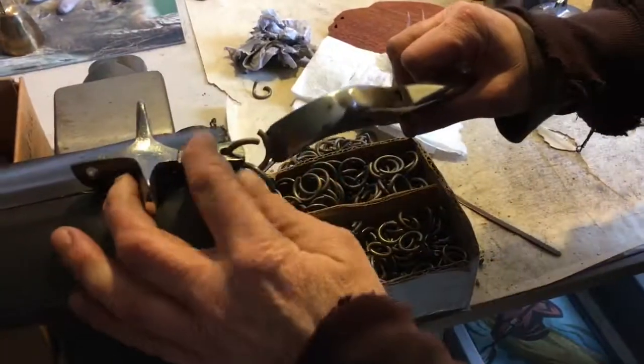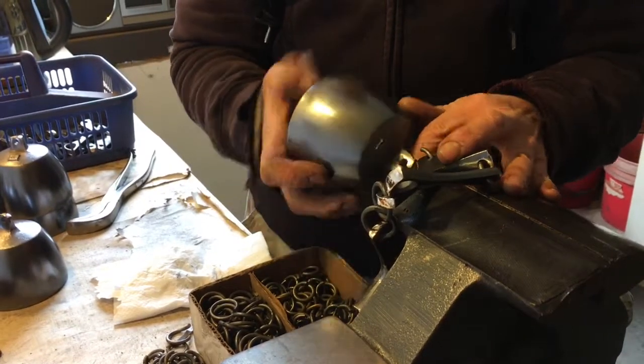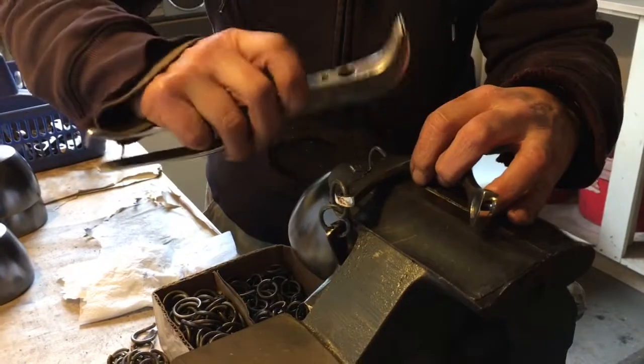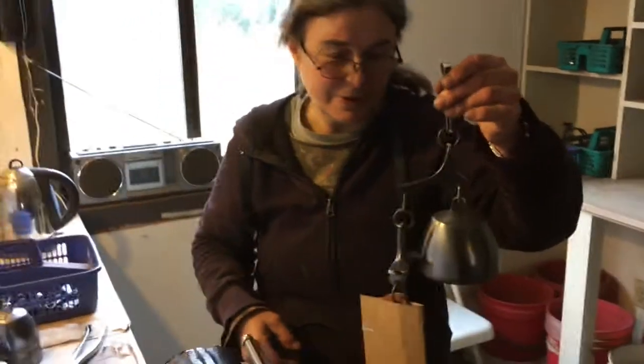These rings we make by raising rod into a long spring and then cutting them apart. Finally we can put them all together and get — in this case — a three-inch wind bell. And that's Maggie who does all this fine finish work for us.